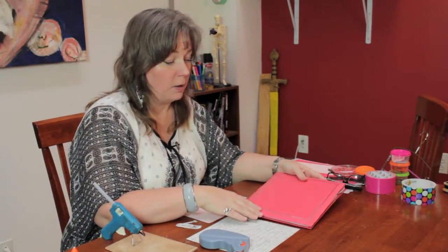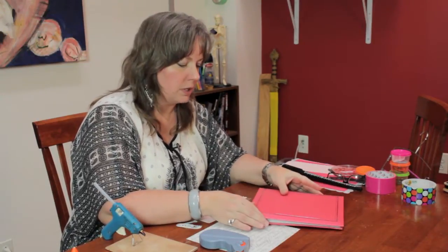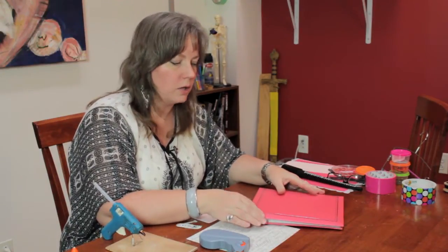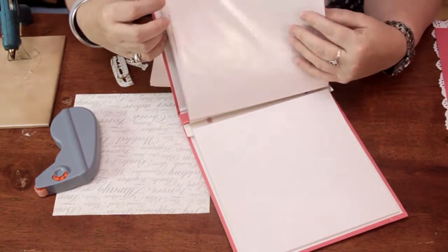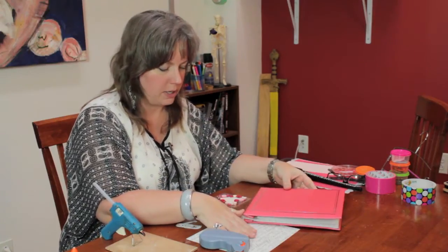First of all, you need the album. You can use any kind of album — a white one to look bridal, or maybe a color that coordinates with the colors of the bridal party. This one has sleeves that you can put the scrapbook pages in, which I will show you once we make up a sample page.